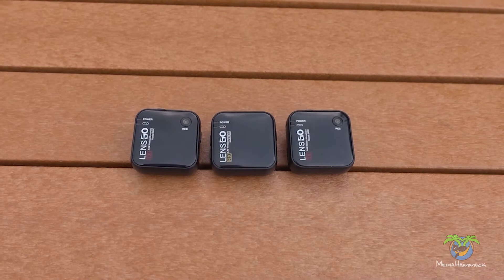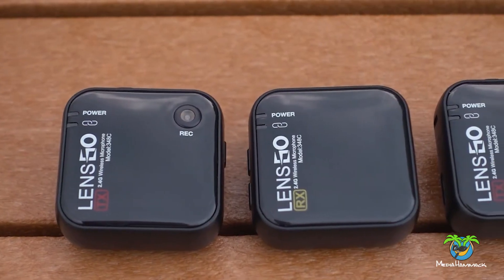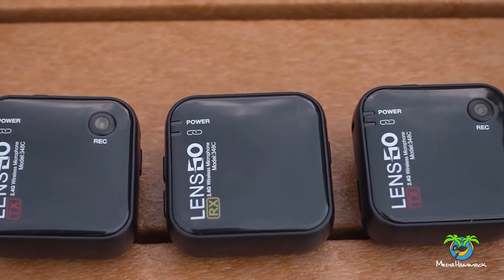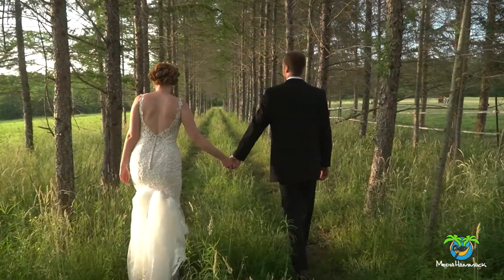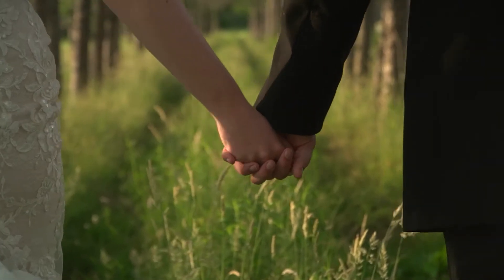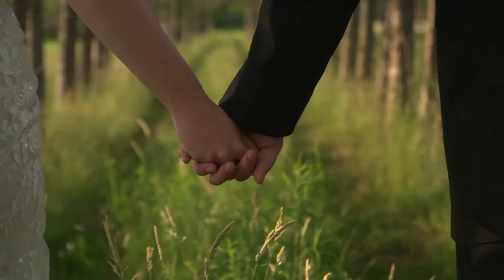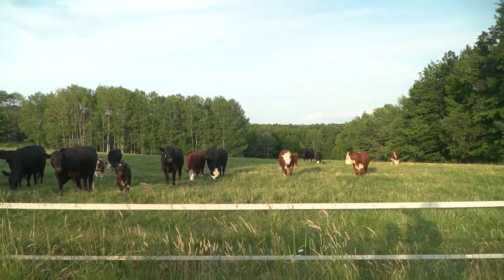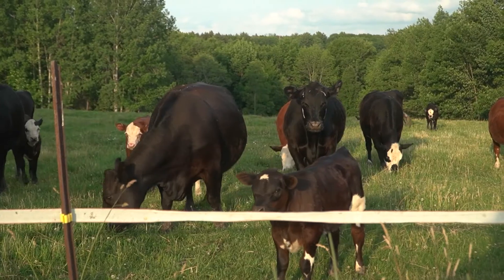If you haven't done so, please make sure you subscribe, because in upcoming videos we'll be taking a look at the Lens Go microphone system, and I'll show you what happened when I took the Mirfak audio to a wedding. Affiliate links for the Mirfak audio system are down below in the description box, and any equipment used to create the video is also down in the description.